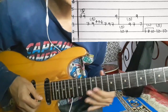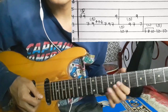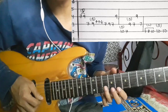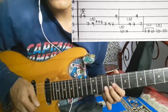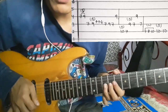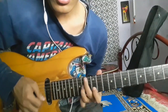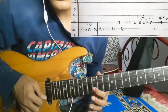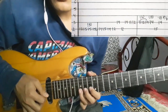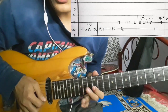Now we have to do the 2nd string again. 2nd string: seven, eight, ten. Then 2nd string: ten, ten. Bending ten. Then 2nd string: ten, and then twelve, twelve, fifteen.